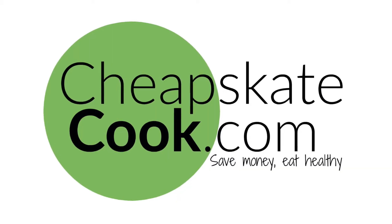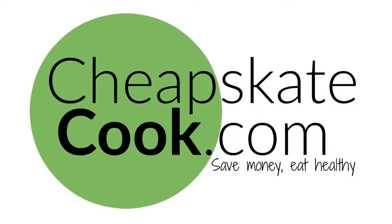And by amazing, I mean practical, informative, mildly entertaining — because let's face it, this is a cooking video, not an epic trick shot video or something like that. My goal here at Cheapskate Cook is to show you practical, simple ways that you can save money and eat healthy at the same time.